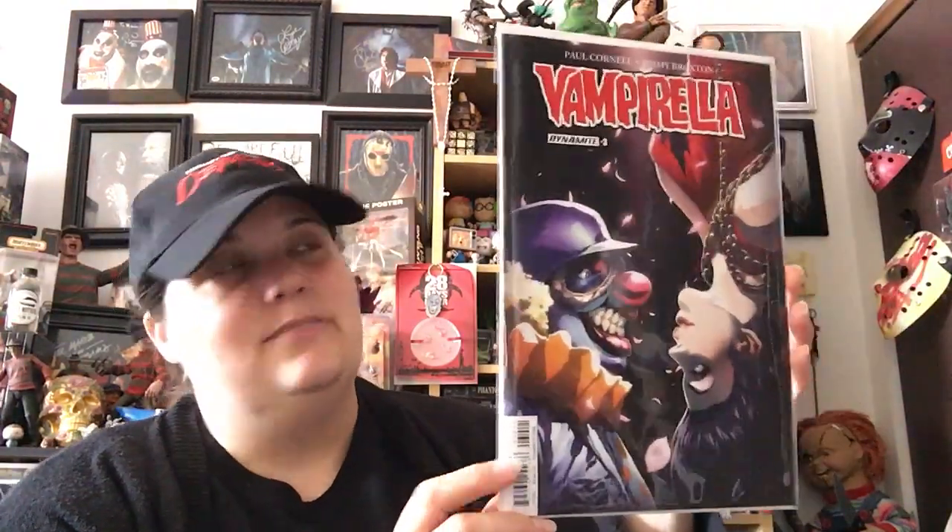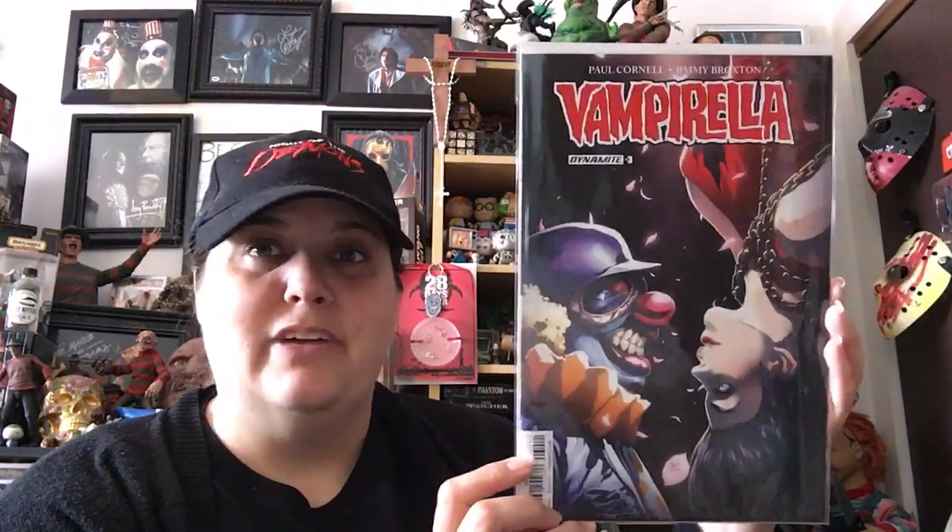We have a comic book — oh, Vampirella! I like that, I actually have a few Vampirella comics. This is a Free Comic Book Day issue, so that's kind of cool. It's got a nasty clown on it. I do have a few Vampirella comics so this is kind of cool to me.